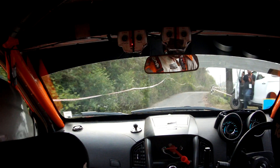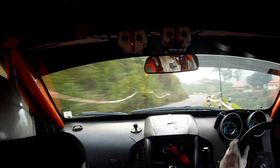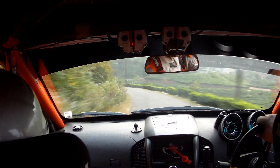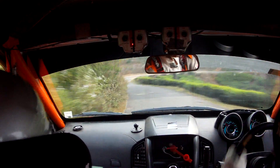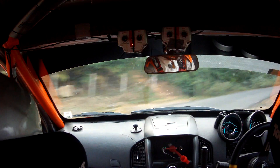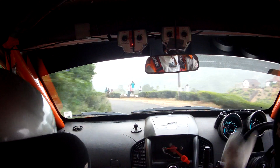5 minus right, into 4 left, late fast, 60. 4 plus left, tightens medium plus. 4 minus right, long 30, don't cut. 3 left, fast, tightens into small bump.